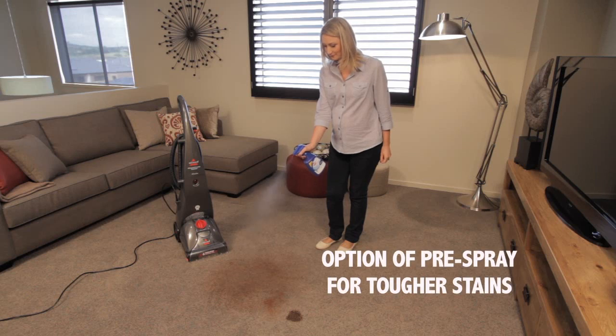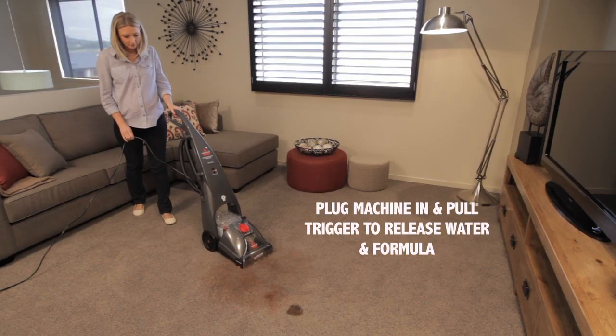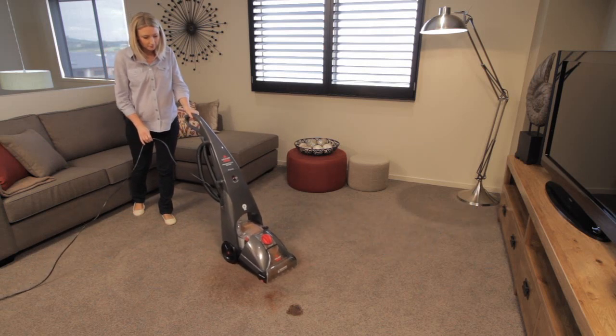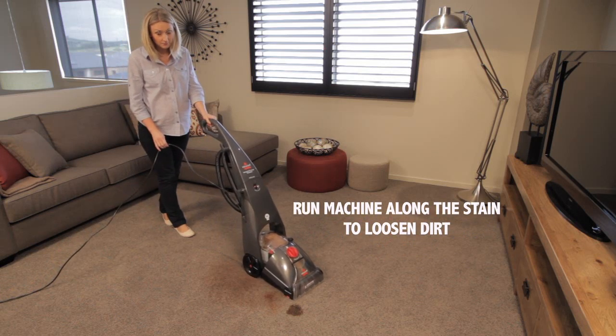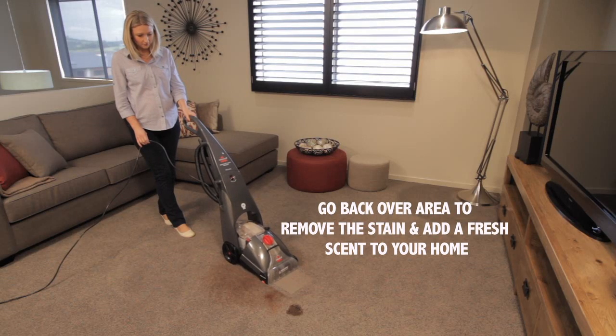Then the fun part begins. Just pull the trigger on the handle and the Healthy Home Pro Heat easily passes over the stain, releasing a steady supply of heated water and cleaning formula. As you glide the machine back over the stain, six powerful dirt lifting rows of brushes remove embedded dirt and allergens from deep within the surface.